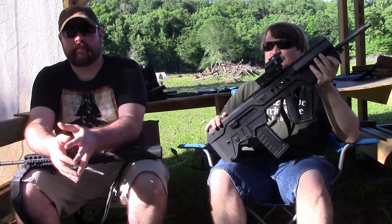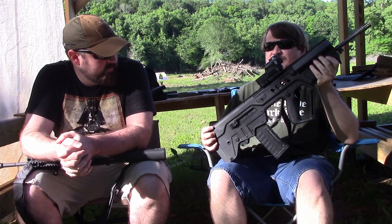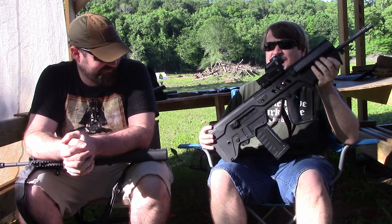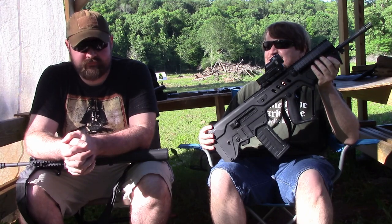We're out here shooting, and this is our first kind of dialogue video. I thought we'd get Jay on camera finally — I've only been begging him to do it for about three years. And I'm holding his favorite gun here, the Tavor SAR. Your favorite gun, right?